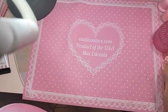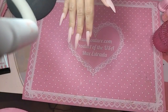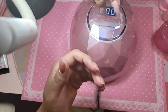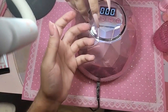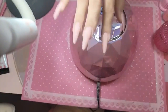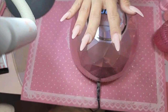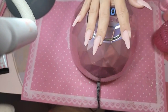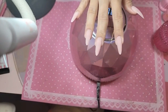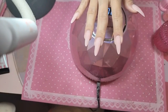You come in all energetic and then you leave feeling calm. Some glitter with the flash gels will be really pretty too. The flash shells are reflective diamond glitters.